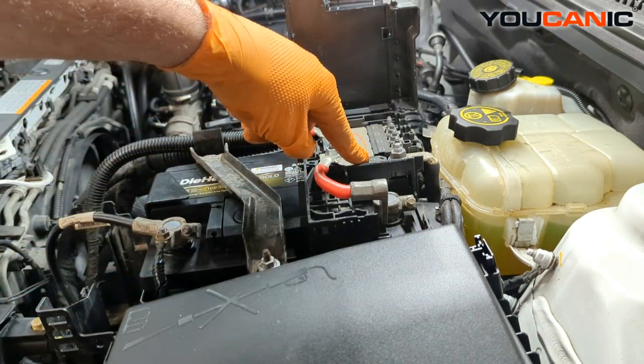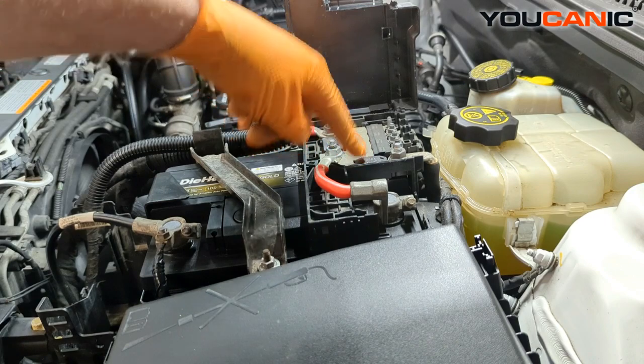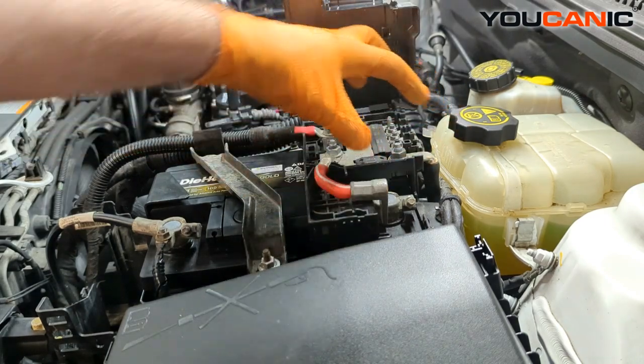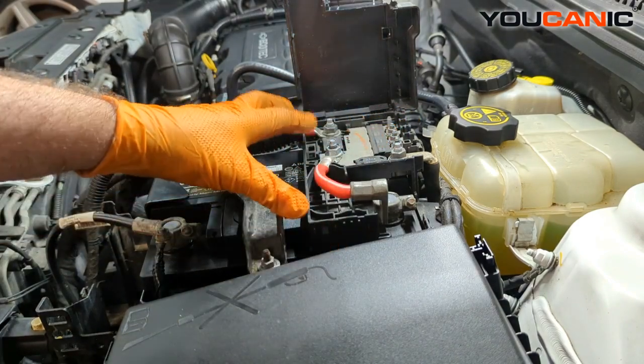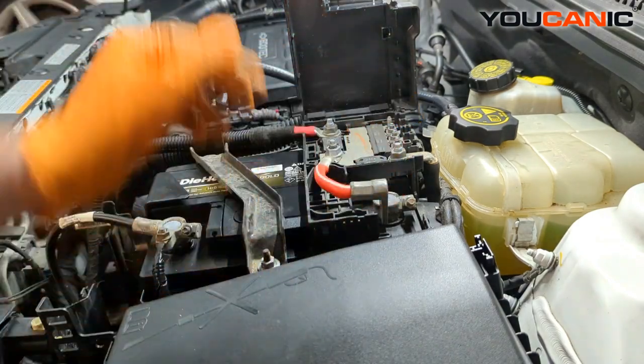These fuses right here are where it would burn or break in case of an issue, and you would need to replace this whole computer box that sits on top of the battery if something went wrong here.